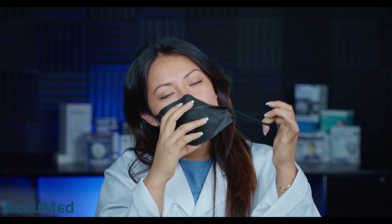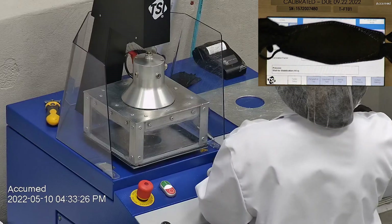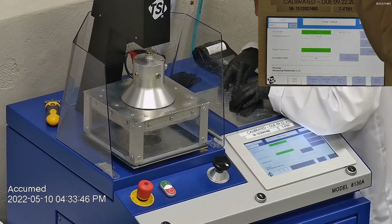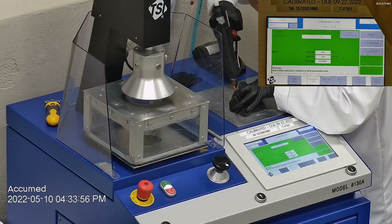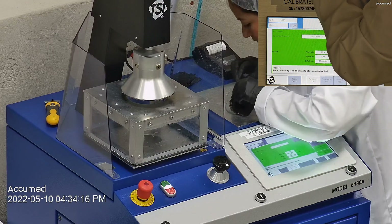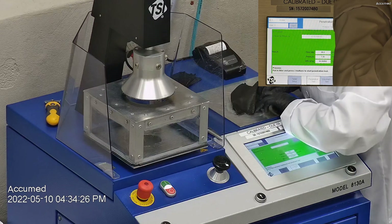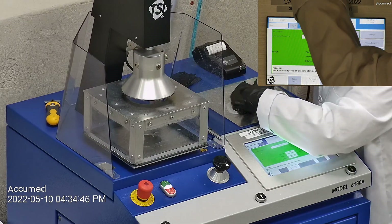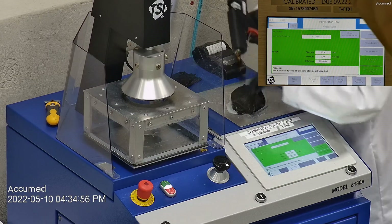With that being said, let's go ahead and see how these test on our TSI machine. We're going to be testing both the filtration and breathability. This is our TSI machine model 8130A, which is also the same filtration testing machine that NIOSH uses to approve N95 respirators. Our procedure is inspired by NIOSH. We first run a tester setup and start removing the band from the respirator before placing it onto the testing plate to ensure a proper seal.